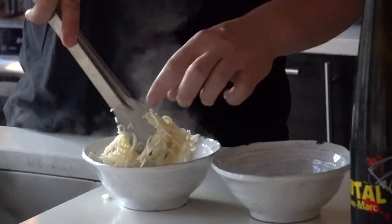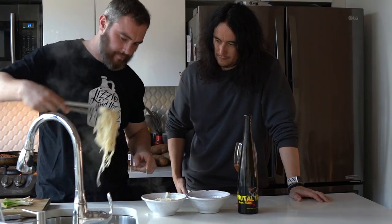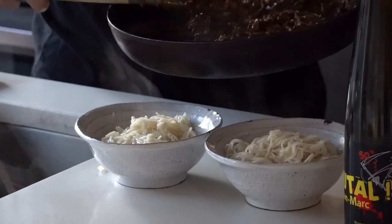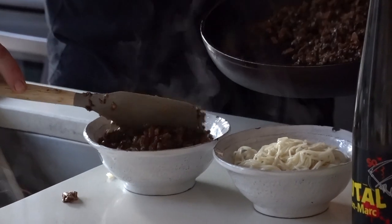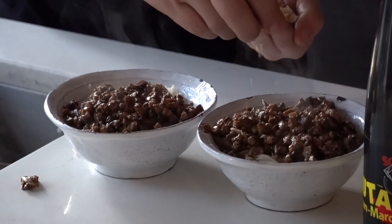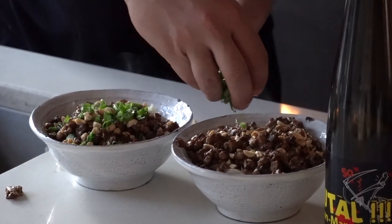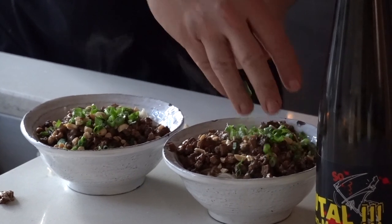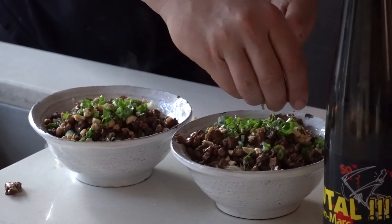Let's plate. The noodles, some of our mushroom mix right here. Looks so good. Chopped peanuts and some scallions. That's good. Should we make our way over to the table? Let's do it.